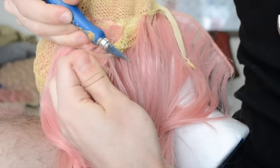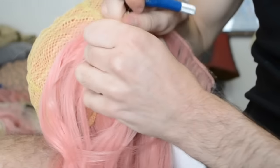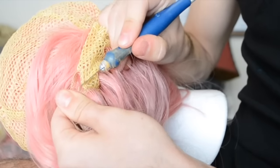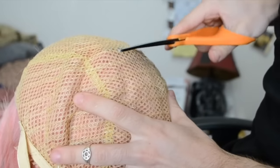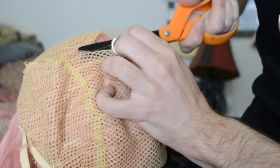You can also use an X-Acto blade for this. Just be careful not to cut into your wefts or your fingers. Lastly, you can cut out your wefts with a pair of scissors. This works fine — just be careful not to snip your hairs by accident.